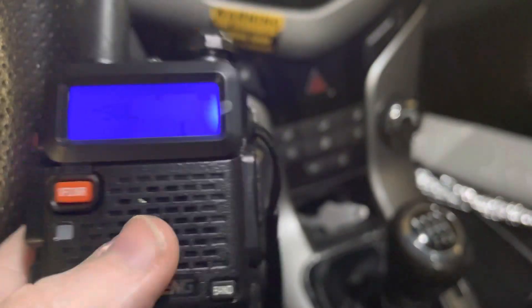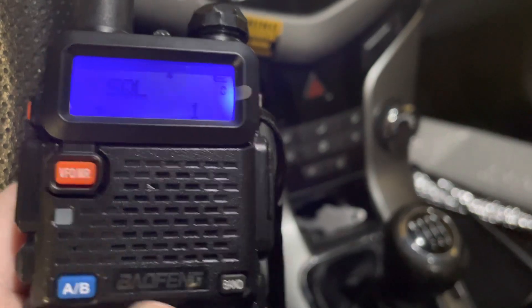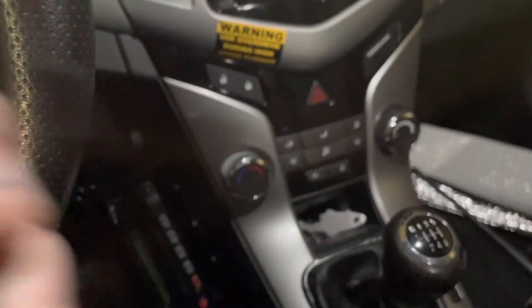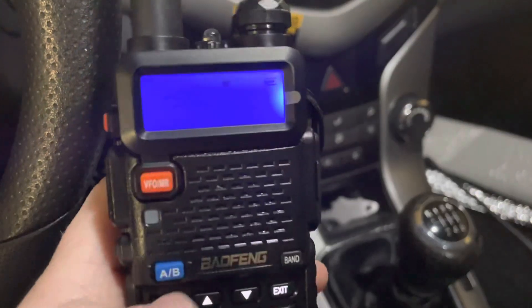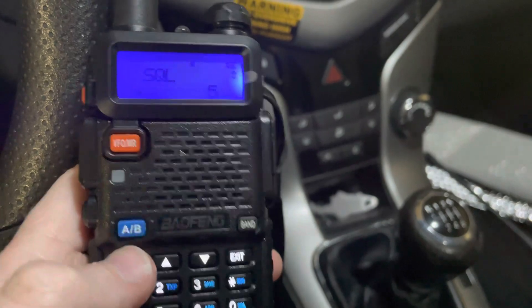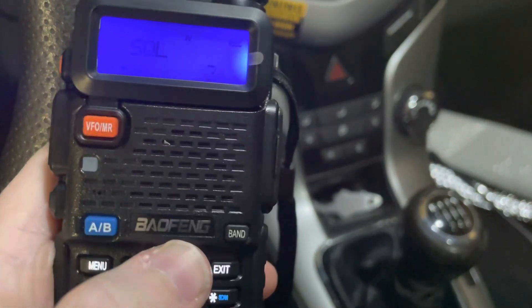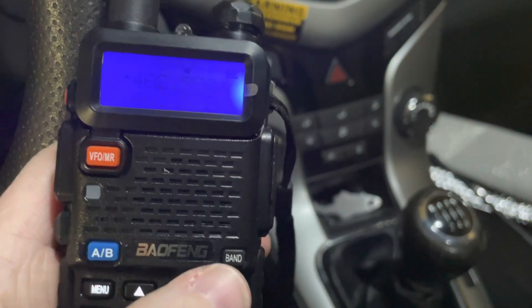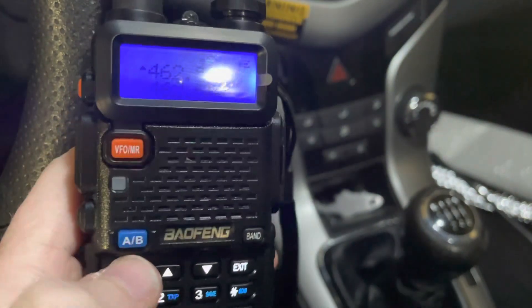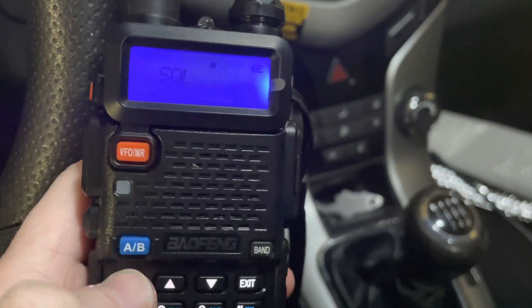SQL is squelch. Setting it to 0 will open the squelch. Most radios come with the squelch set really high. You can actually adjust what each of these values means in the CHIRP software, but that's for another video. Squelch is best left at 1 or 2.